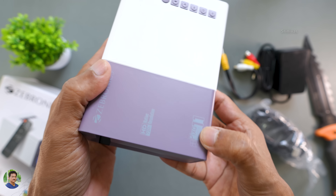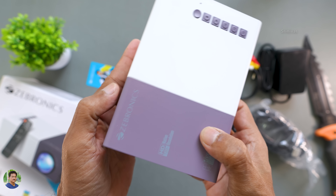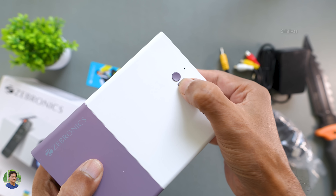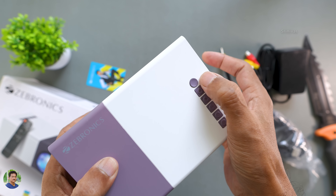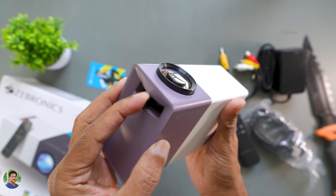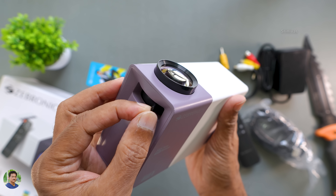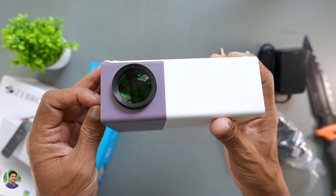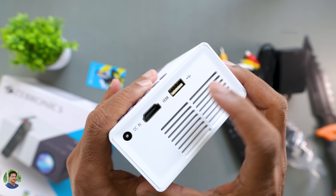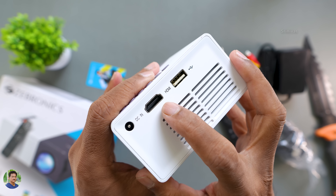Native resolution is 720p, but it supports full HD 1080p. You can see the power button, menu buttons, and LED indicators. It has a multi-coated lens and a focus adjust dial. Note: there is no keystone adjustment. Ports include USB, HDMI, and DC.